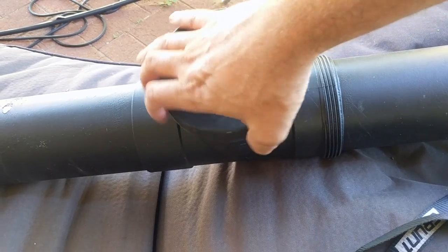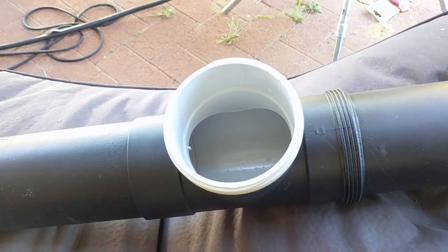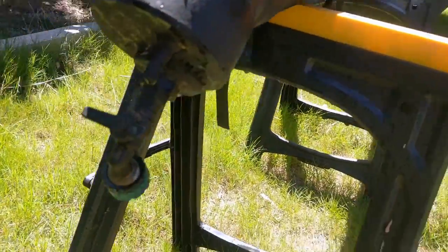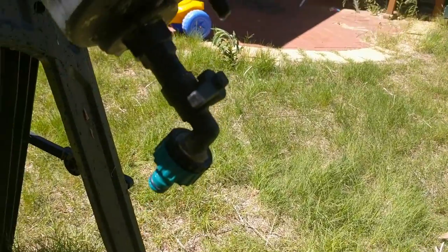I covered the whole thing in a black rubberized coating to ensure maximum heat absorption and to hopefully make sure the thing lasts longer. I also made sure the o-ring was installed in the cap to ensure no leaks or pressure loss. I also bought a cheap 15-meter coil-up hose which included a hose adapter and a nice spray nozzle.